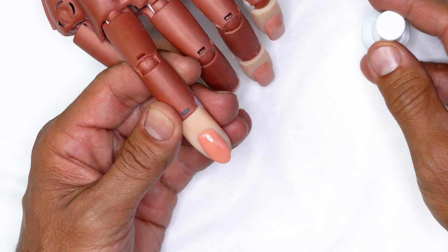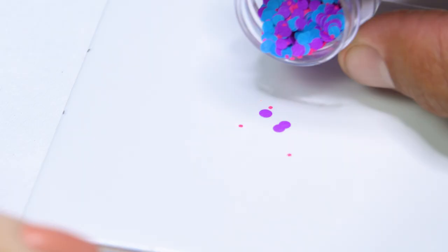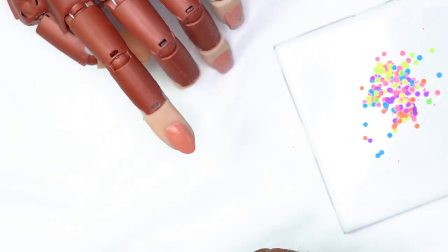So what I'm going to do is I'm going to break out a tile, just because I want to be able to put some of the Party Poppers confetti on the surface so it makes it easy for me to pick up. I'm going to kind of spread this out, then go ahead and put a form onto the finger.